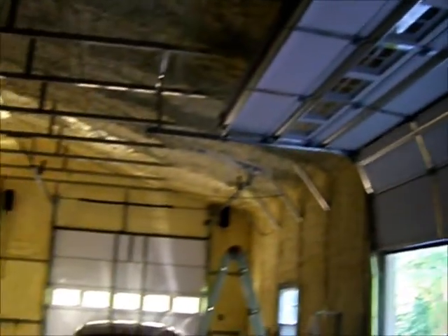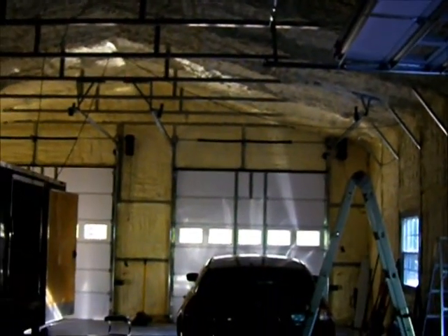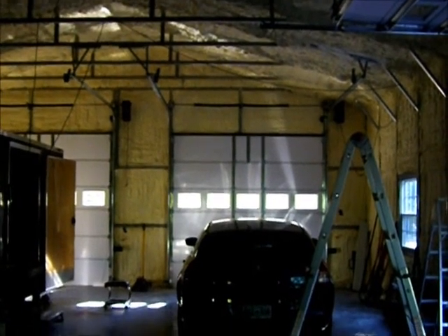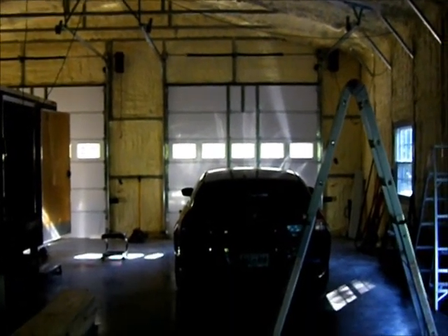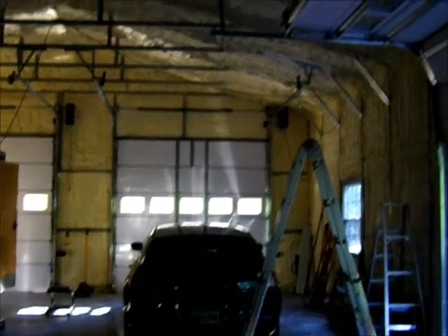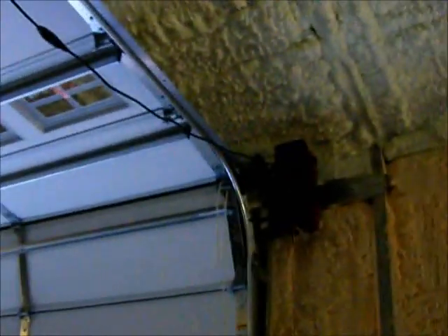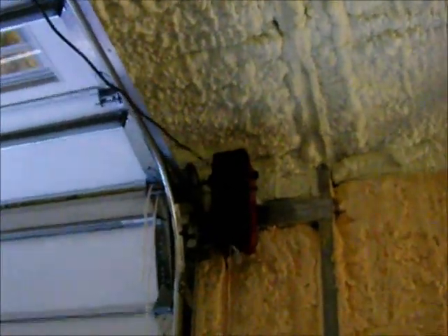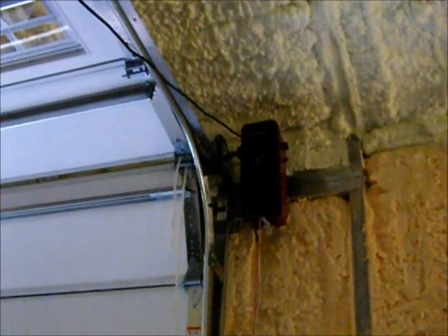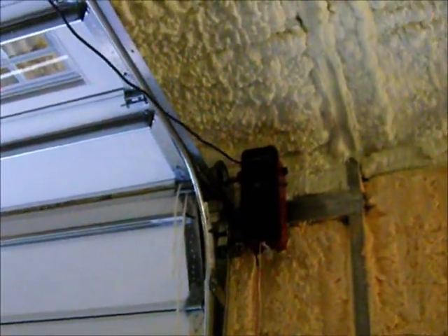Those are ten-by-ten doors down there, and those two doors are taller because I want to put in a four-post car lift someday in that stall, and that will give me the height I need. Pretty neat garage door openers — they're real quiet, and the only noise you really hear is the rotation of the rollers.